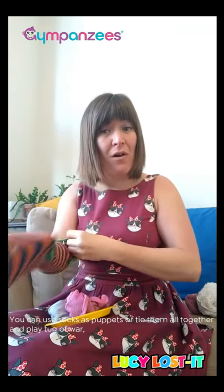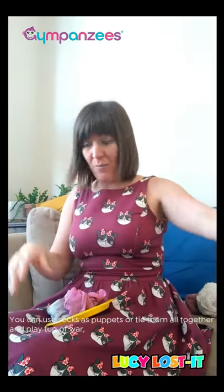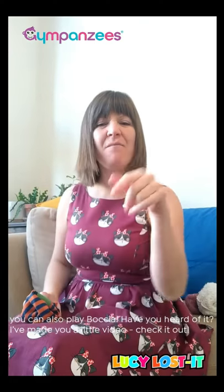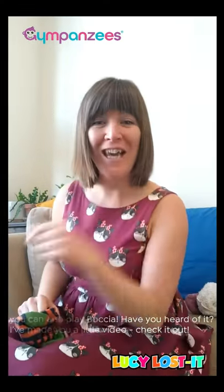You could use the same sock as a puppet. You could tie them all together and do a tug of war. Or you could even play this game called botcha — have you heard of it? I've made you a little video, check it out.